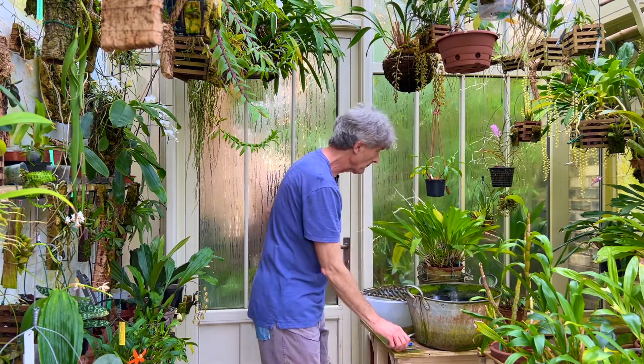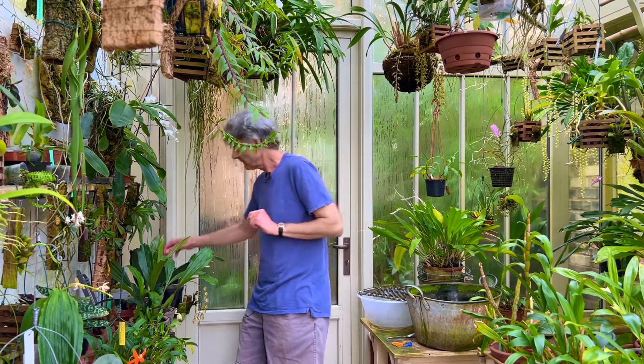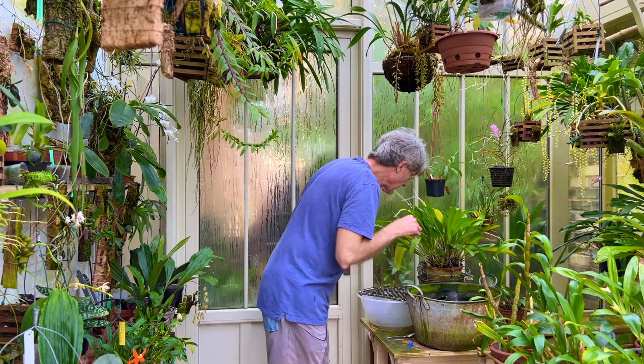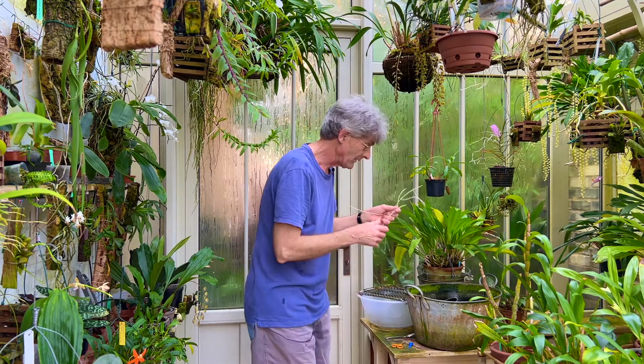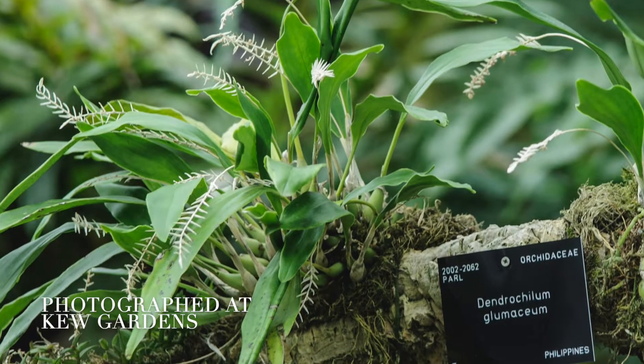As you can see here, this is one of my dendrochelums which is completely finished flowering. So I get my glasses and a small pair of scissors, just for a bit of tidying up of the completely dead flower stems. After the flowers have dropped, they're actually quite decorative — like little fish bones. I have seen plants with them left on and they do look quite decorative, but I prefer to cut them off.